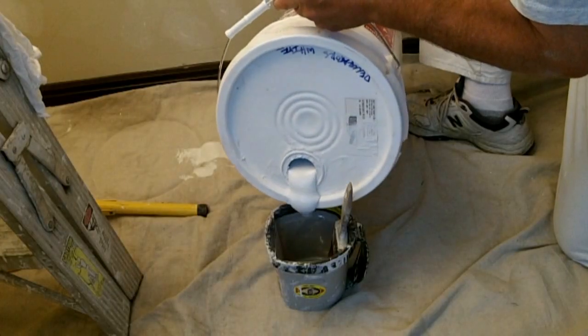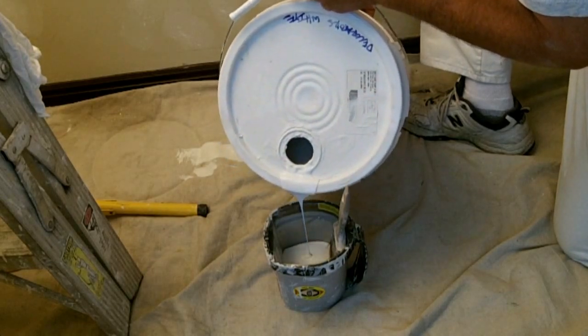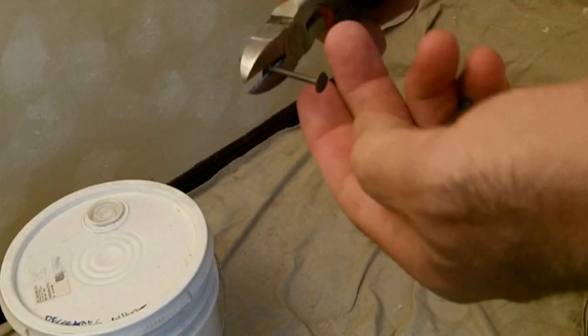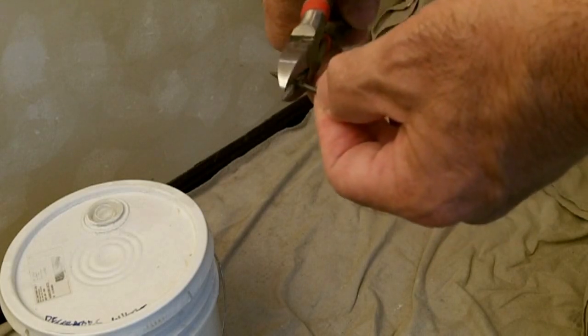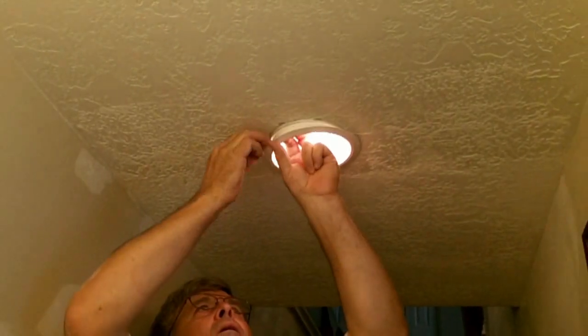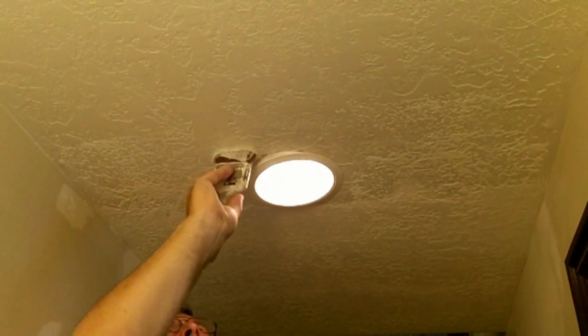I'm using a flat white ceiling paint. Before I start painting, I cut this nail to insert between the light trim and the ceiling. This allows me to paint two coats on the ceiling without removing the light trim from the ceiling.